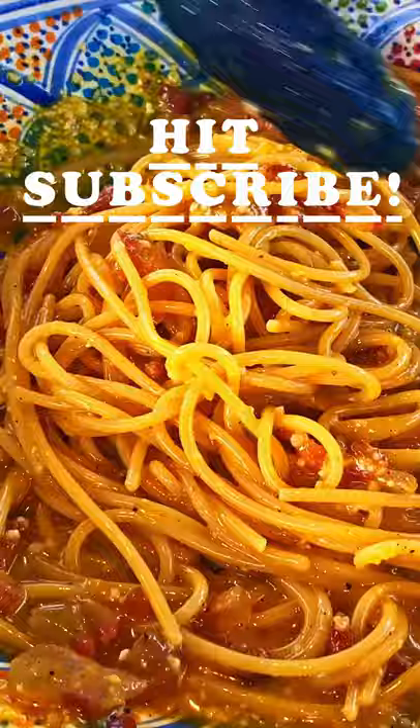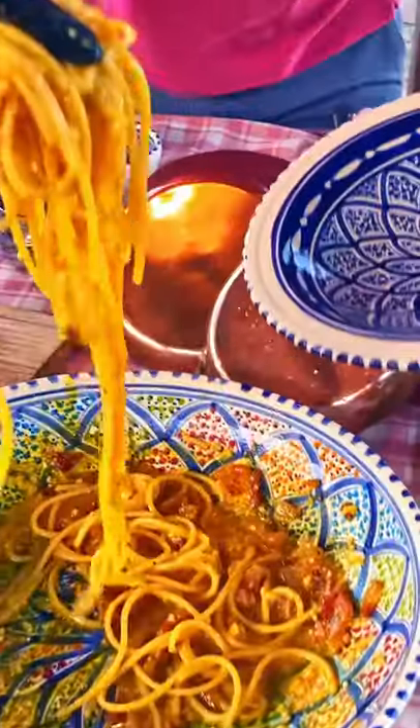Pour it into the bowl and move it around as if your life depended on it, and then serve it with some extra pecorino cheese.